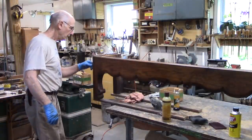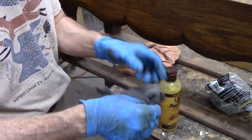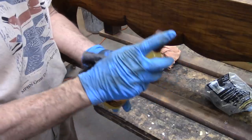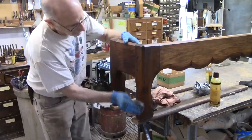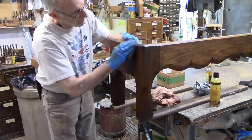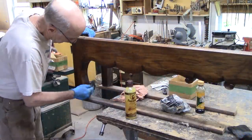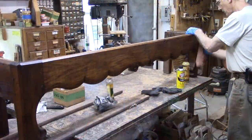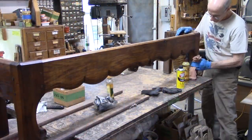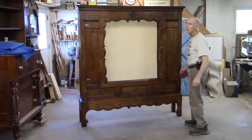Same thing on the other end. While everything's drying on the cupboard, I'll go back to the base. I can still see shadows of some of these vertical lines, but I am just not going to worry about it. I'm not going to sand this down. I'm just going to polish this up with Howard's Feed & Wax, which is orange oil and beeswax, and I think it's going to be fine.